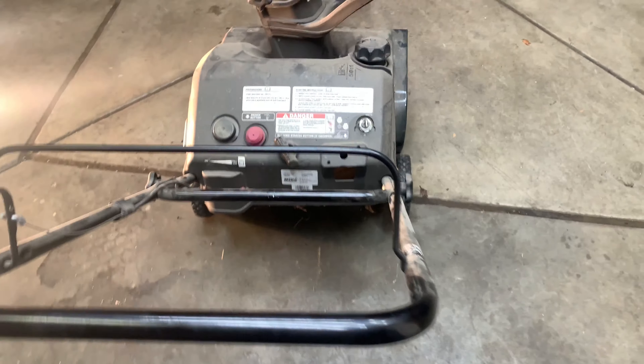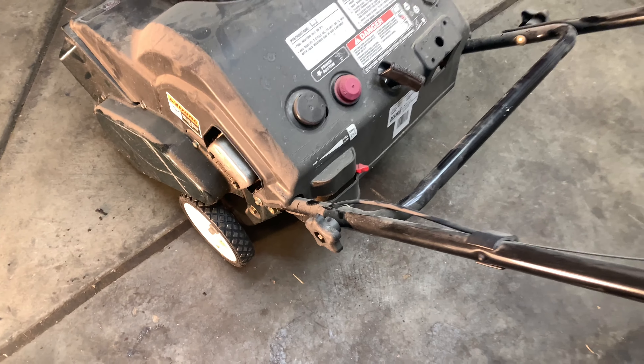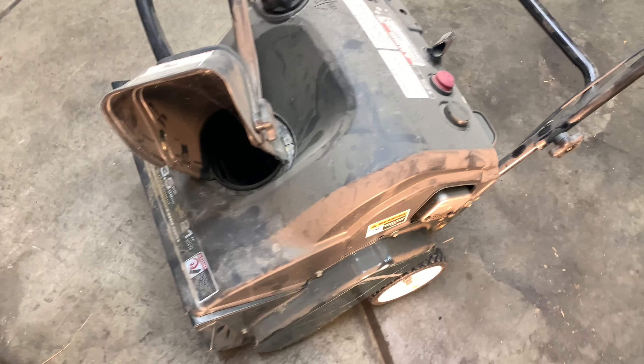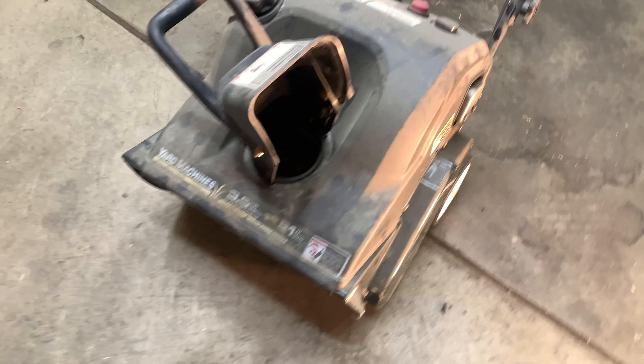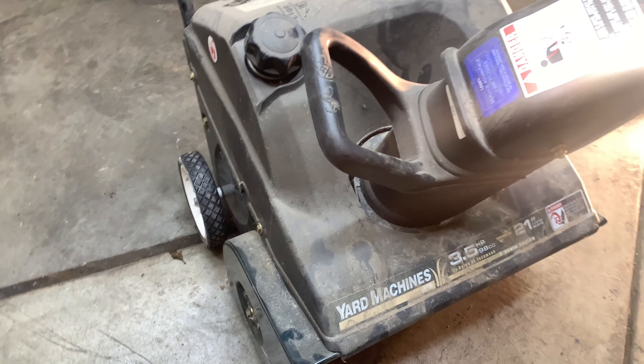Hello and welcome back to my small engine repair channel. Today we just got a snowblower — it's just a little MTD single stage snowblower with a little two-stroke motor on it. You can see it's pretty dusty so it's just been sitting around. The customer brought it by and wants to get it running and ready for the upcoming snow.